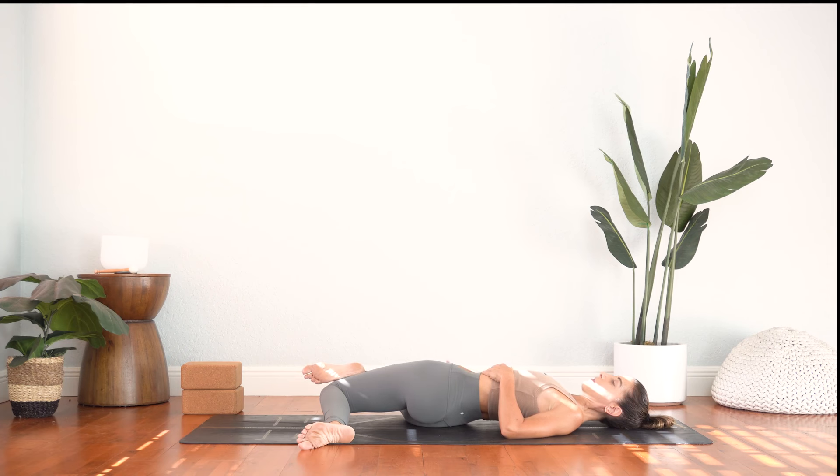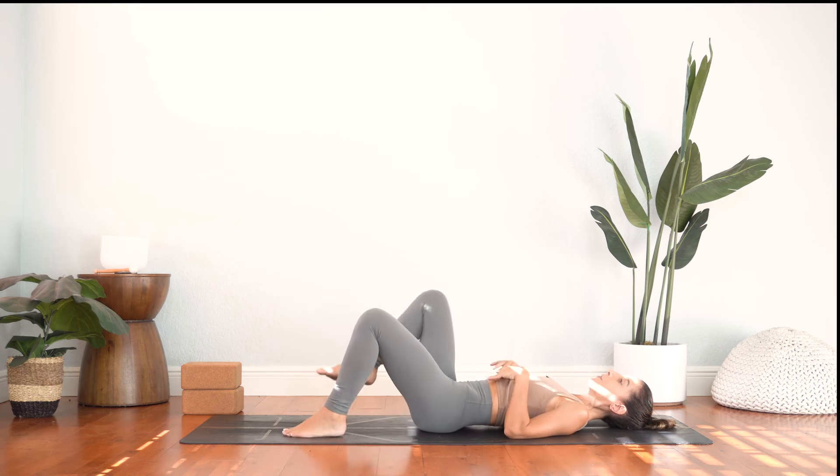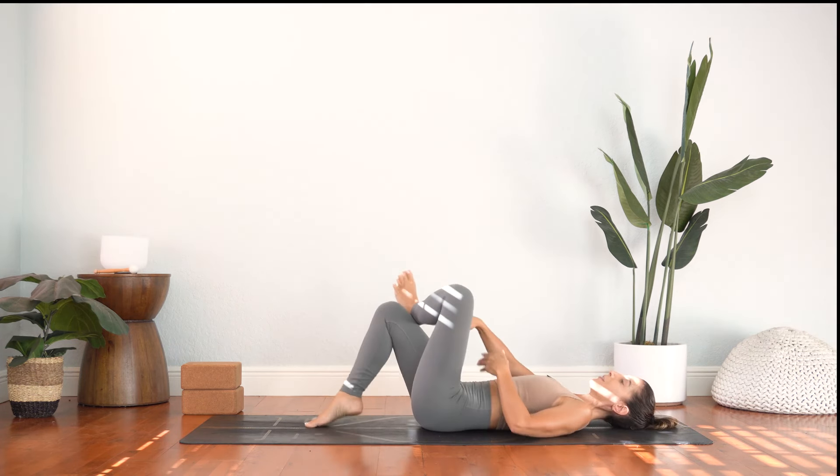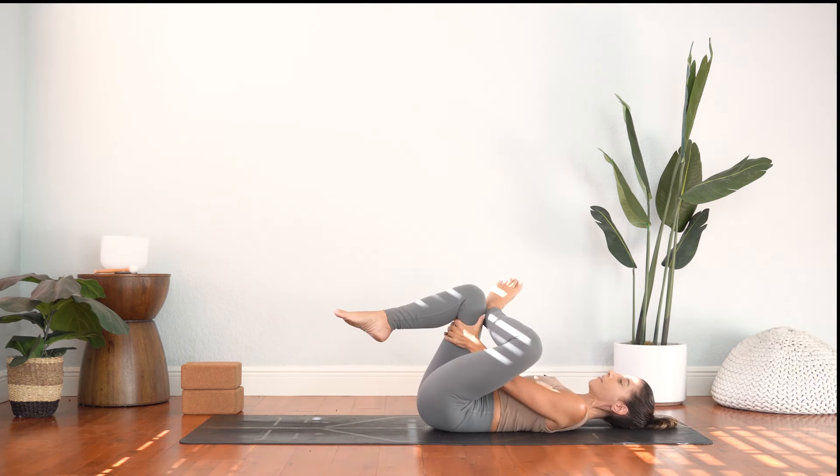Couple breaths. If the right foot slides off the leg, that's okay, just let it. And we'll inhale back up, heel toe the foot, unhook and we'll simply switch sides. Figure four, hug the right thigh in, widen the left knee out to the side. Try to relax those shoulders, relax the jaw. Just allow your body to stretch the areas that feel tight.